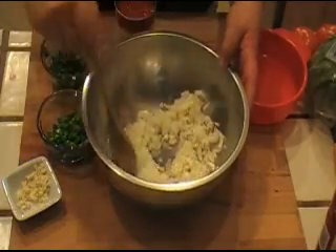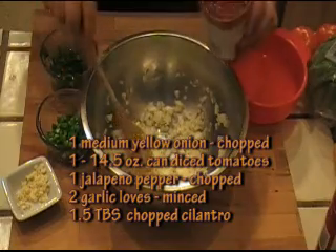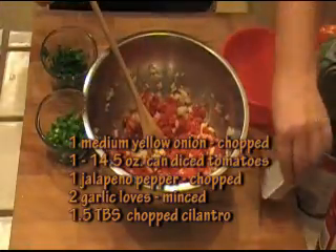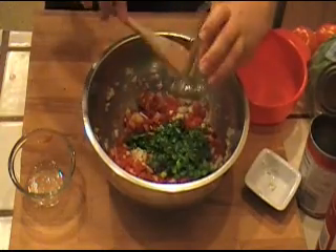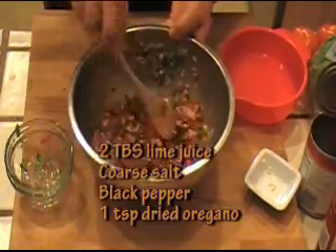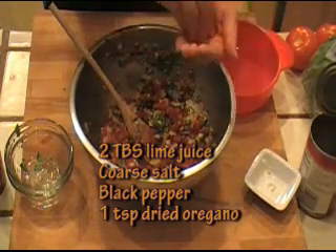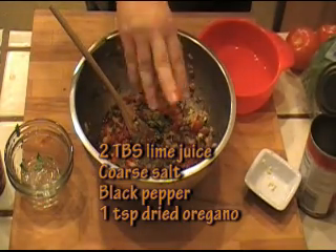So let's make our little salsa here. I have a medium chopped yellow onion, and I'm going to add a 14 and a half ounce can of peeled and diced tomatoes. To this, I'm going to add two garlic cloves which I minced, a jalapeño which I seeded and took the membrane out, and about one and a half tablespoons of chopped cilantro. I'm going to mix this and now season it with two tablespoons of lime juice, coarse salt, black pepper, and about a teaspoon of crushed oregano.